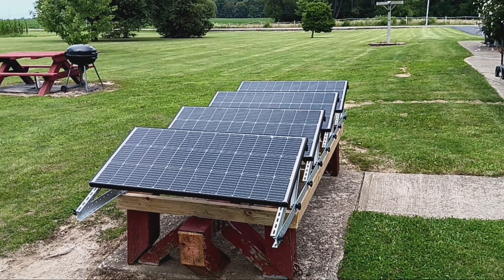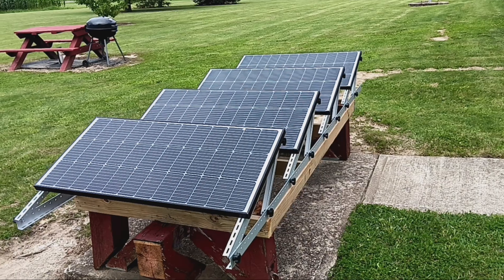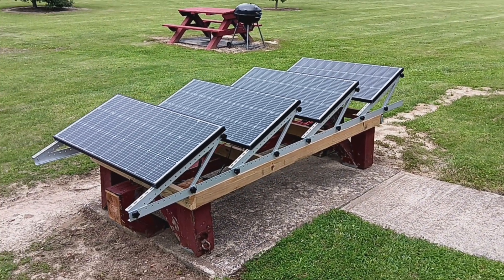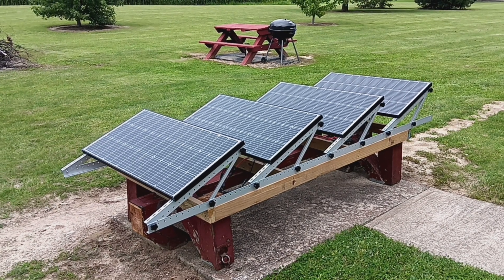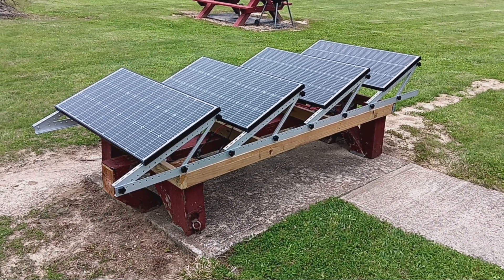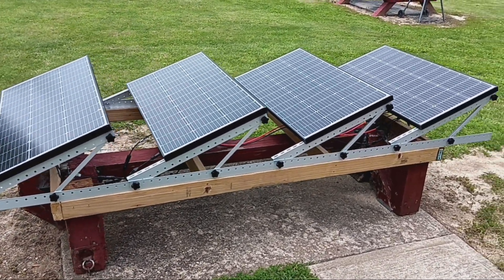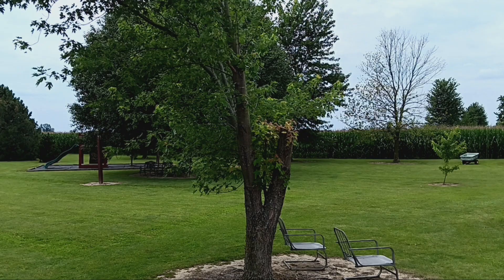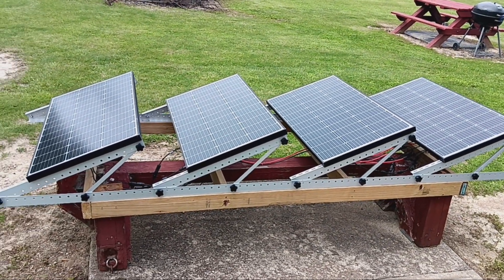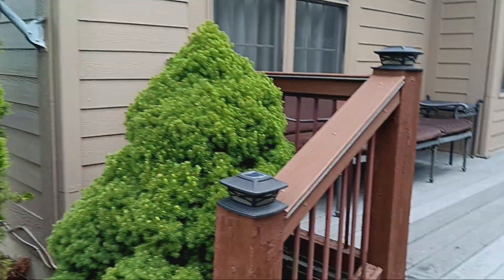This is array number one. I've got four 100-watt solar panels on a pad that I poured — I was going to tear it down anyway, so I just used it for the panels. I had to trim a tree back a little bit because it had some shade, but now it gets full sun. That's array number one.